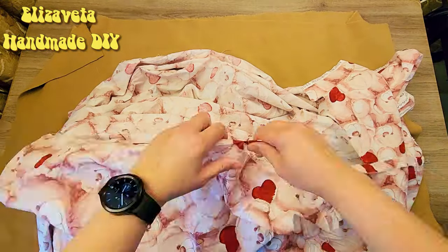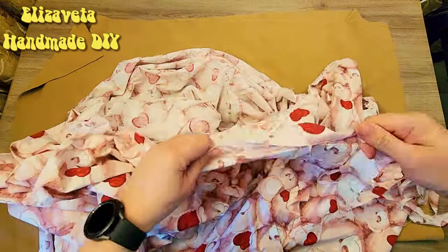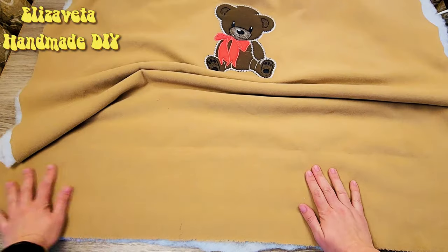Now carefully and evenly clean out the fabric edges. Finish placing the upper part on the padding polyester.